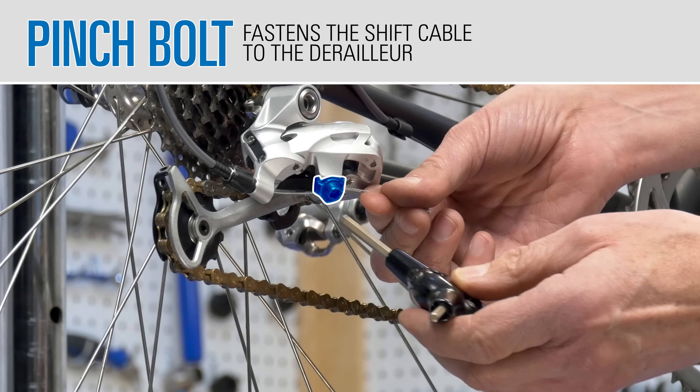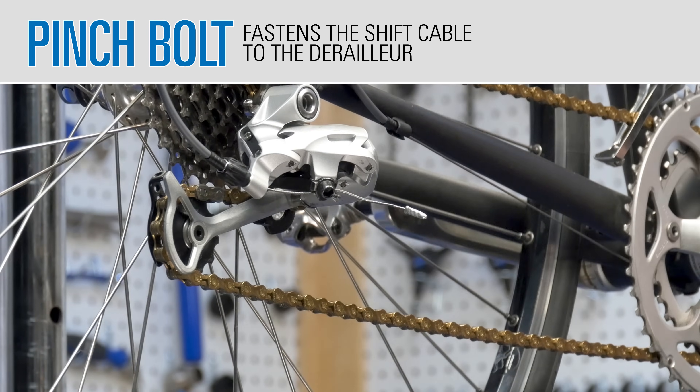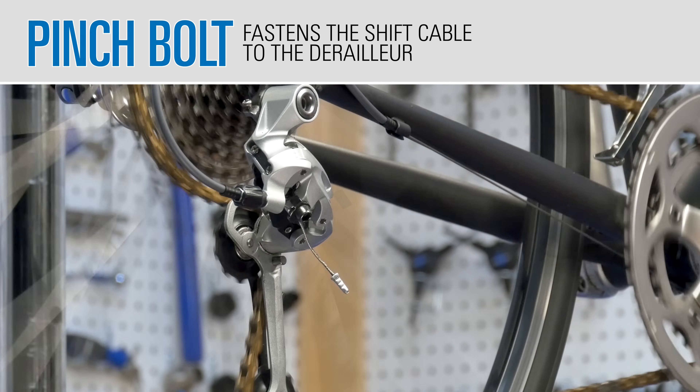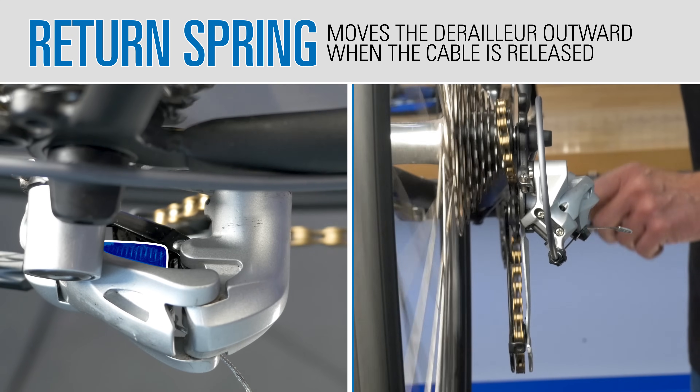On mechanical type derailleurs, a cable is secured at the pinch bolt. When the cable is pulled, the cage is moved inward. A return spring in the linkage will move the derailleur in the opposite direction when the cable is released.